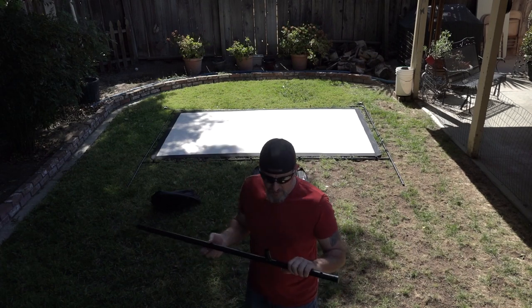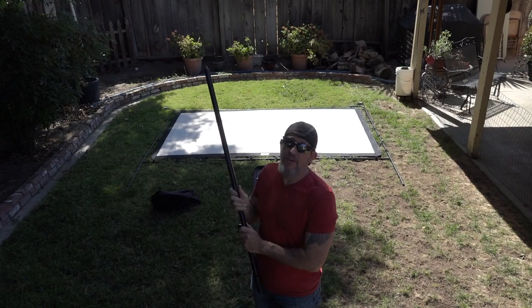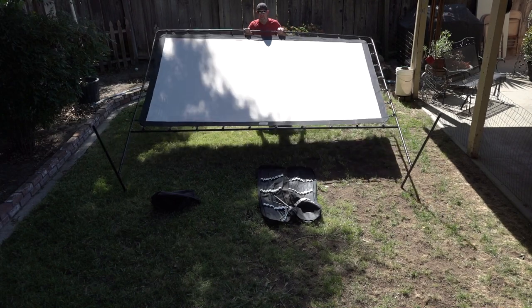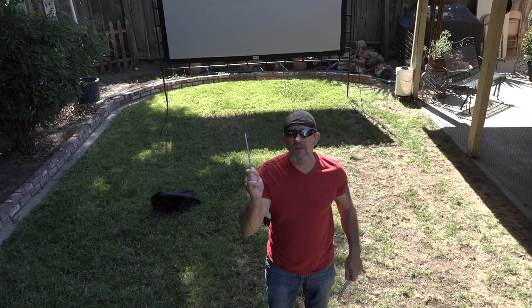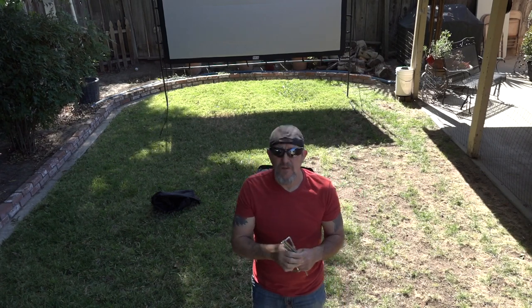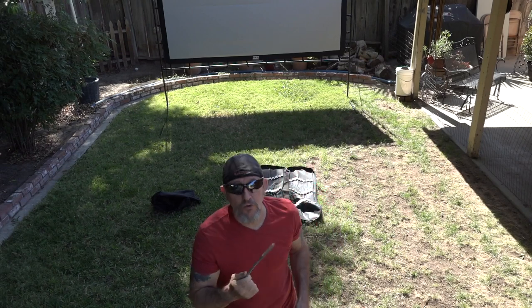Now that I've got the screen attached, I'm going to put the bottom legs on. I always put the shorter legs towards the back so it's easier to stand up. After you get that done and get it stood up, you have to put these stakes in the legs — there are holes there to put the stakes in. You might need a hammer depending on how hard your ground is.